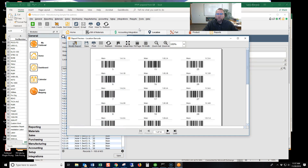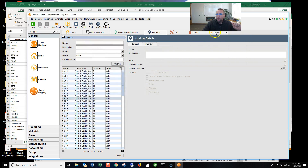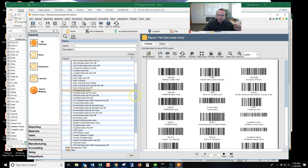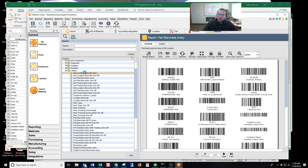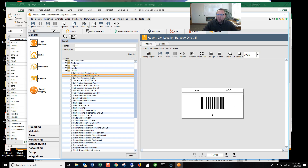Location barcode right there. I'm on the location screen. I just went to Reports, and here are your location barcodes. This is one option — these are kind of small. I'm not a huge fan of these ones, so let me show you some other barcodes that Fishbowl came out with recently that I like much better. Look at this — two by four, much bigger. And you can do the Avery ones or the one-offs.